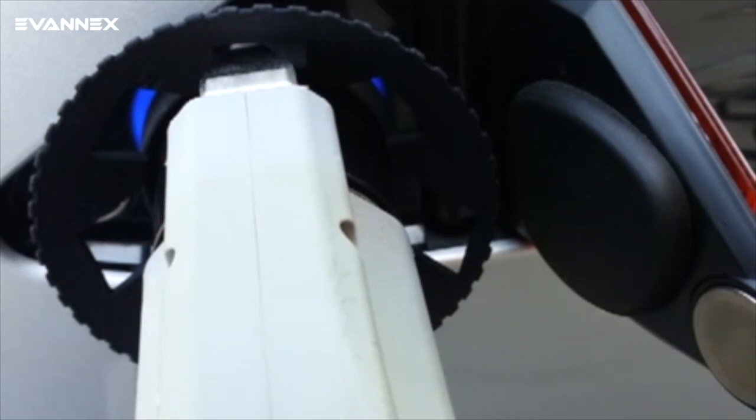Each time the removal button is pushed the system responds as designed. You can see the hook moving slightly, but the Capture Pro keeps the charging wand from being physically removed.